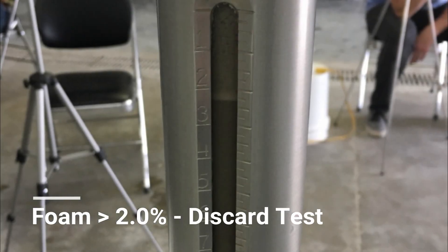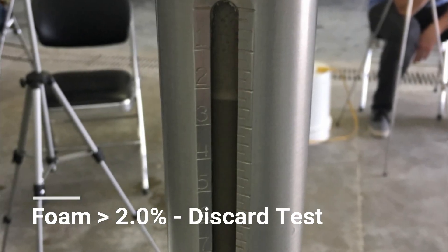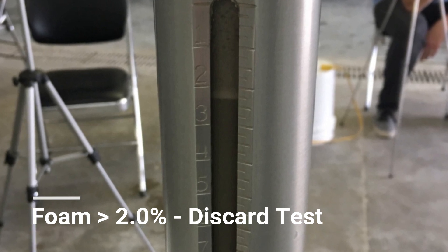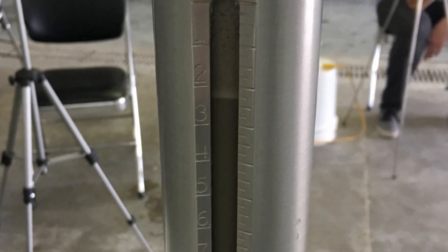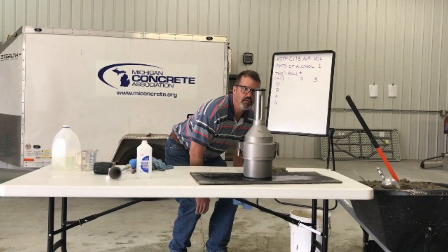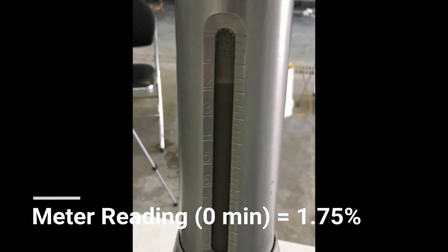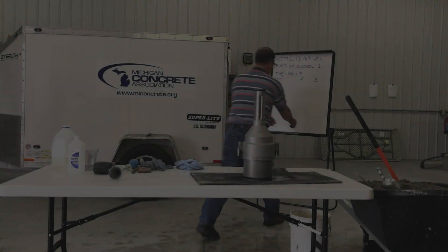If there is more foam present in the neck than that which is equivalent to two full air percent divisions, discard the test and conduct a new test using additional alcohol. When the liquid level is stable, read the level to the bottom of the meniscus and to the nearest quarter of a percent. Record this as the initial meter reading.